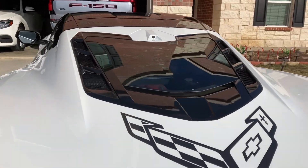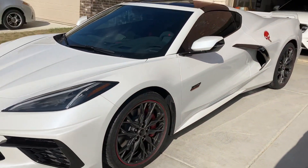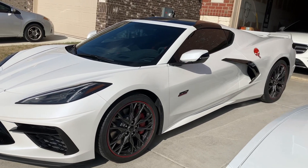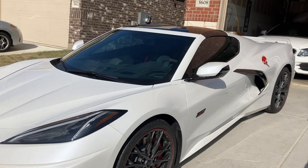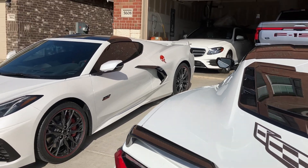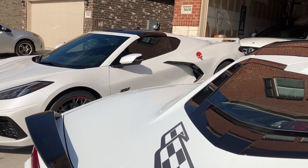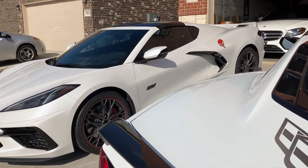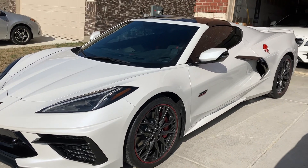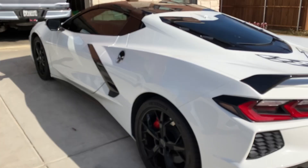This is white - Arctic White - and this is pearl white. It kind of looks a little eggshell; not sure if you can pick it up on the camera. Next to it you can see a little bit of a different hue depending on the angle, but in the sunlight you can clearly see that the 70th Anniversary Edition is a different color than the Arctic White.